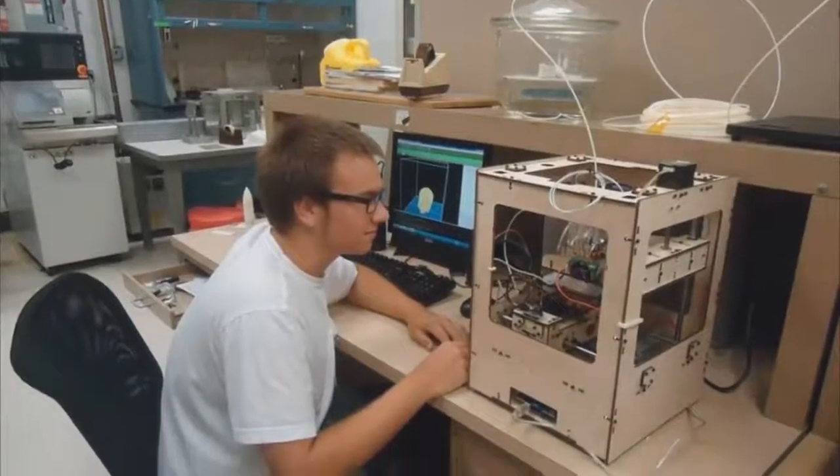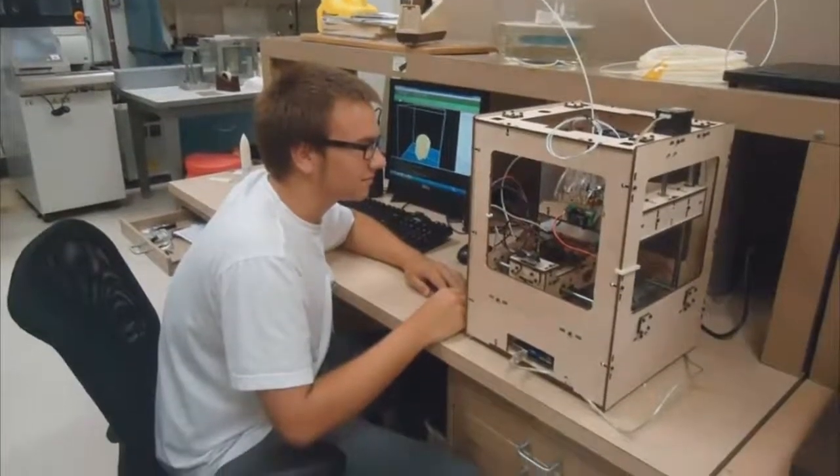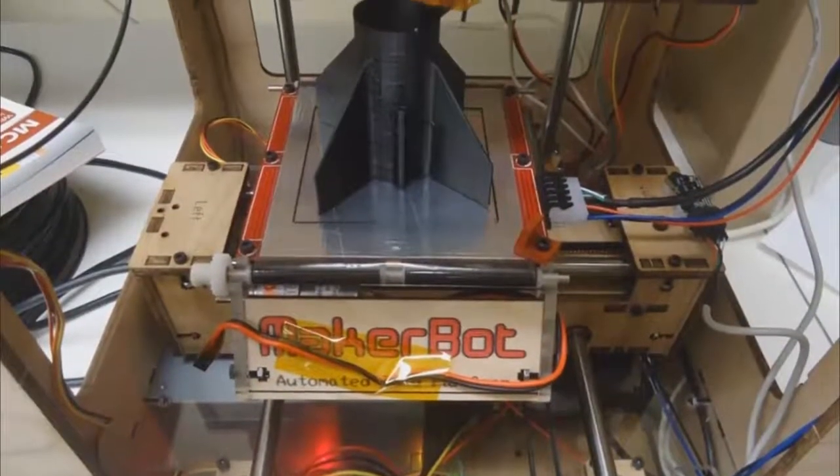Additive manufacturing is a build-up process where you add material — you're adding only the material that you need to build up and create, or grow, a part. We have created a lab that will allow people to come over and build plastic parts, nominal parts, to be able to grow ideas.